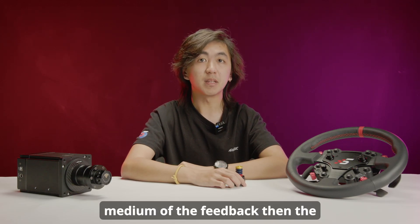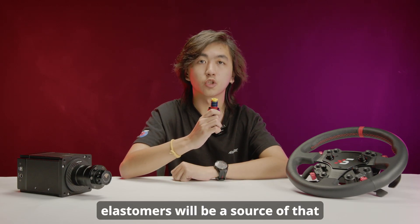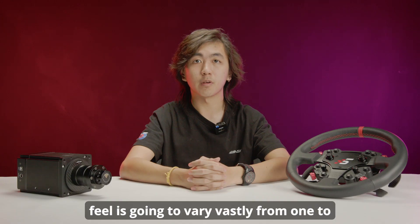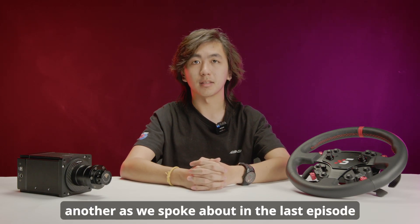If the hydraulics are a medium of the feedback, then the elastomers will be a source of that feedback. On real cars there are countless different types of brakes and the brake feel is going to vary vastly from one to another, as we spoke about in the last episode.